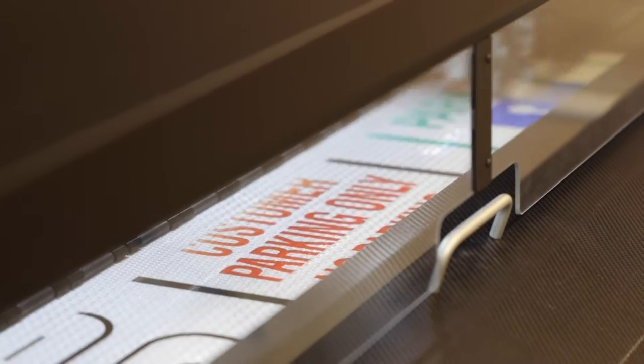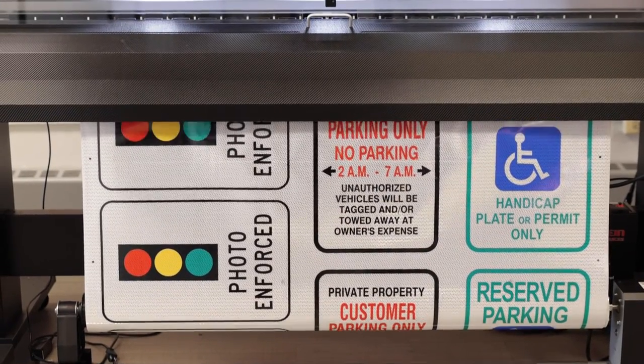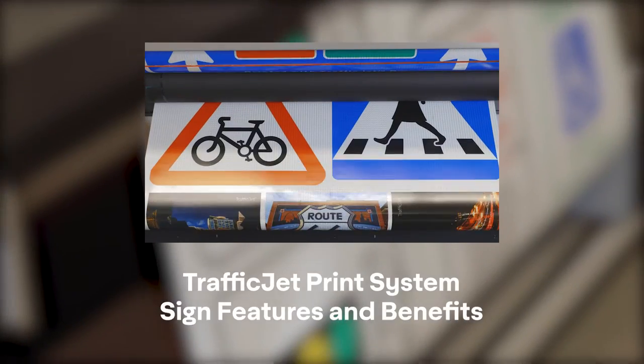Once designed, any sign can be printed on the TrafficJet print system. This includes complex multicolor custom signs or standard single color signs. For more detail on print abilities, check out our TrafficJet sign features video.